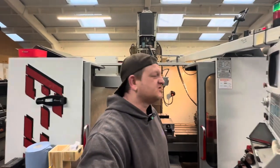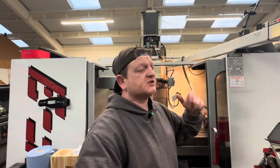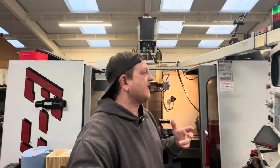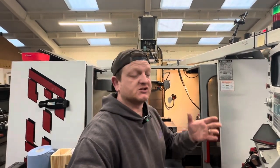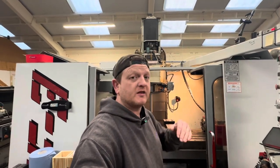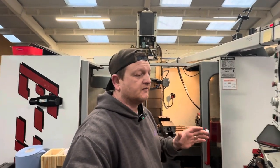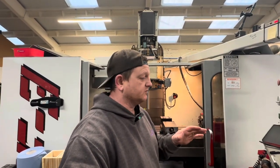Welcome back to the channel. We're carrying on with the spindle today. Obviously if you saw the last video, the spindle's redone, it's put back together, it's back in the machine, and we've carried out the three-hour breaking cycle for the spindle. Everything seemed good — temperature was good, oil was coming through the nose for the spindle bearings — so as far as I'm concerned, everything seemed fine. It sounded good, no issues.